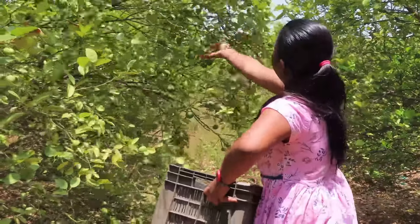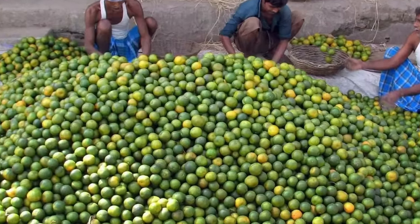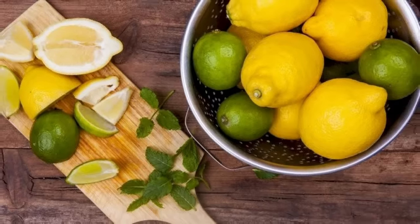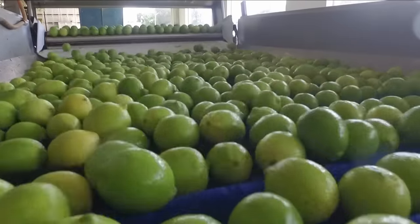A lemon farm employs various agricultural practices and plays a vital role in the global supply of lemons, which are valued for their unique flavor and culinary versatility. Let's have a concise overview of lemon farming.